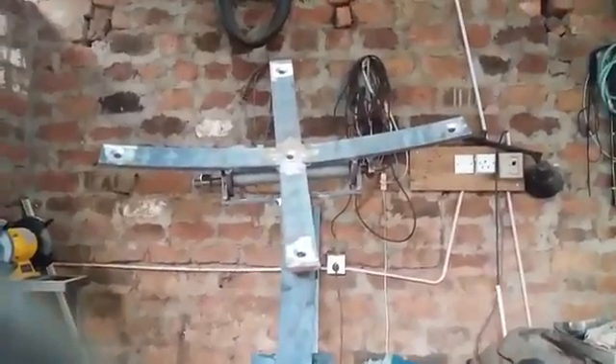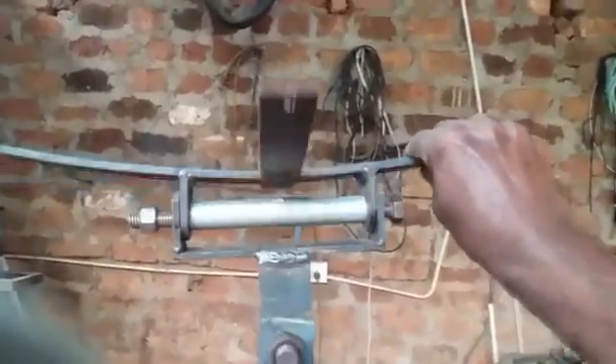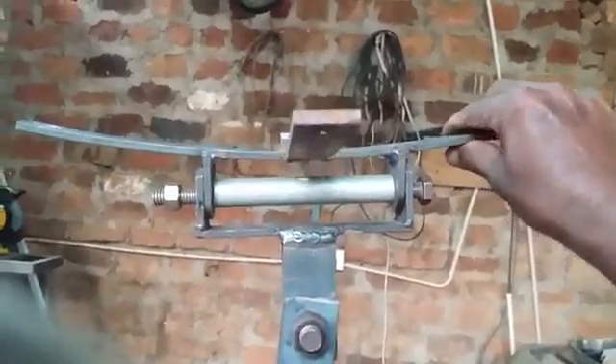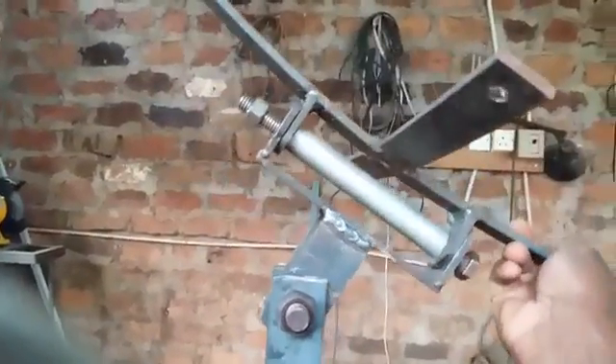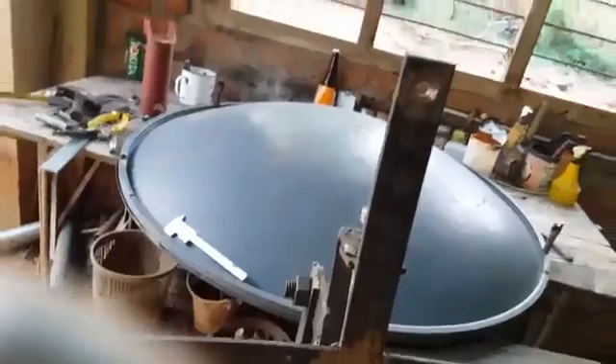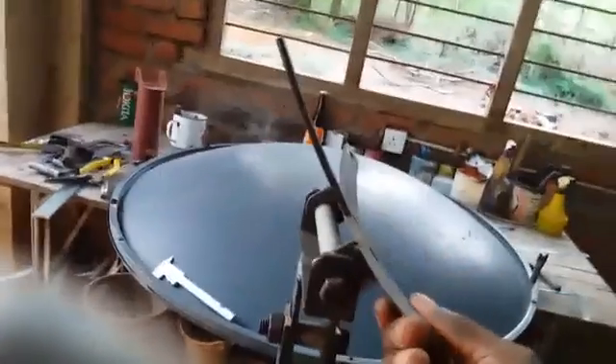Most of the basic work of the polar mount is completed. Now you can see this function — south to north is the azimuth adjustment, and this is elevation adjustment, east to west. It can tilt east to west about 320 degrees, and north to south also about more than 190 degrees.